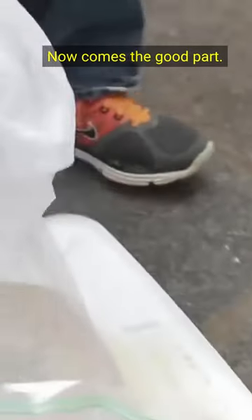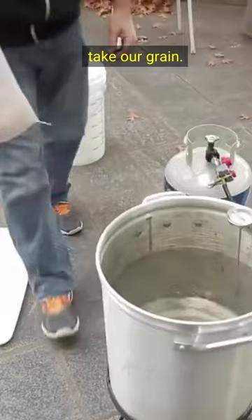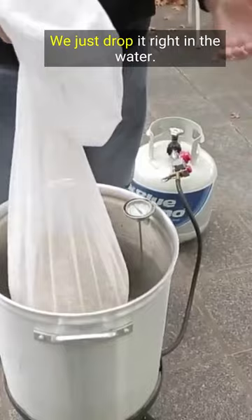Now comes the good part. We'll shut off our burner, take our grain — and this is essentially like steeping a giant bag of teeth. We'll just drop it right in the water.